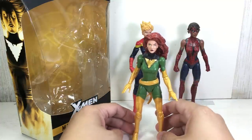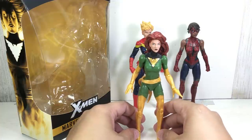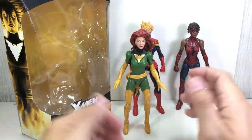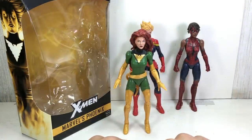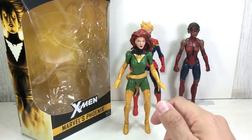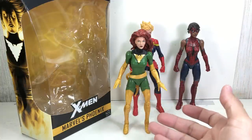I think this kind of body is the one they should have used for Magik. If you watched my review of Magik, I thought it was a little bit too young of a body mold. This is more of a teenager type of body going into her late teens, early 20s — that should have been what Magik's body should have been. But it's a classic Jean Grey Phoenix look.